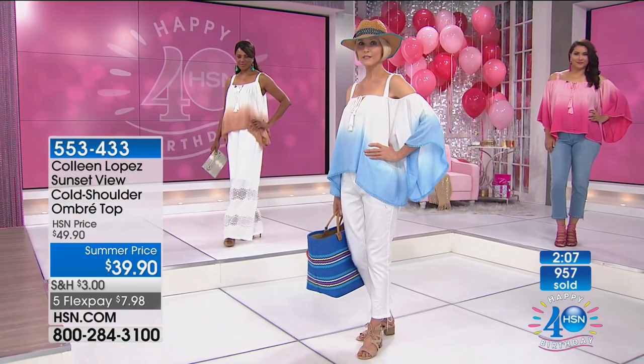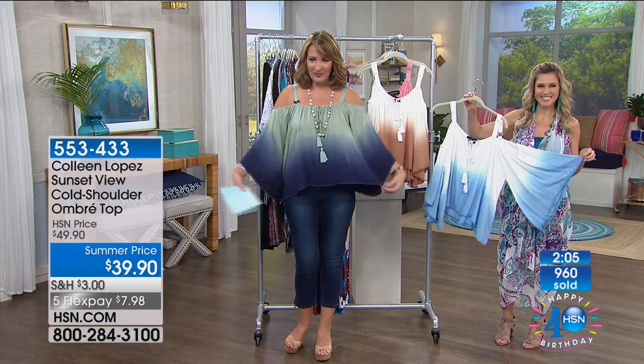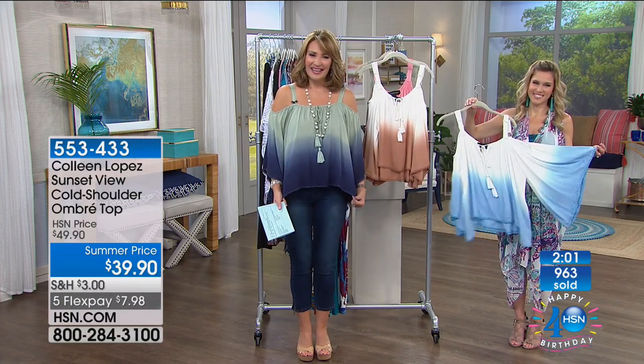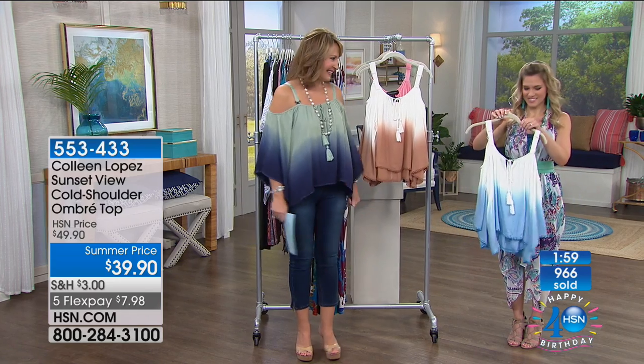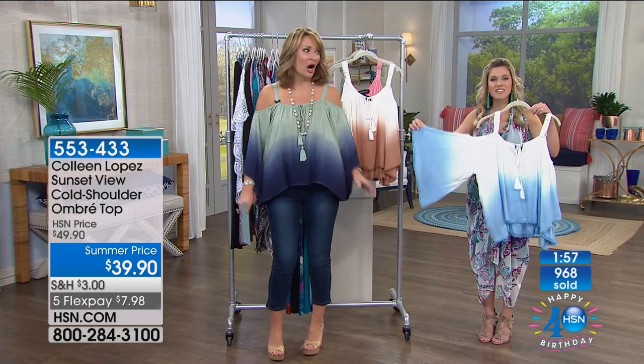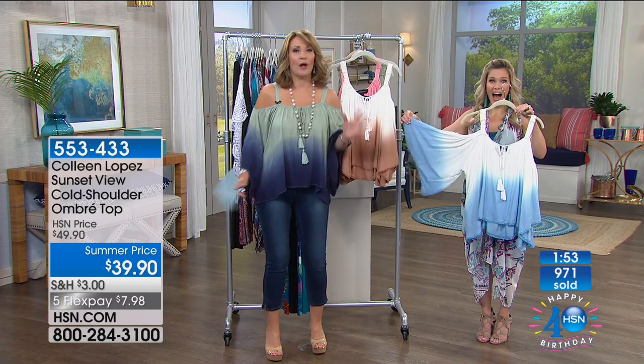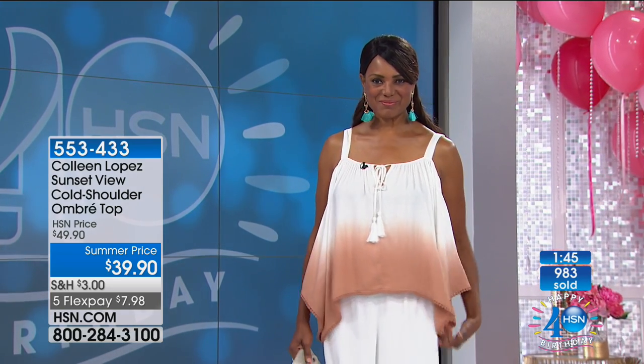It's an easy top — looks great on everybody. Nobody wants too clingy, too tight, too hot in the summertime; we want to flow. Doreen in Florida just ordered hers — hi Doreen, it's Colleen and Val. She says it's a pleasure to speak with you, Colleen. She ordered the white and the blue, and when she saw Inga come out and take the sleeve off, she thought, two for one! Right, just like she said — it's two for one. Isn't that a fabulous convertible top?